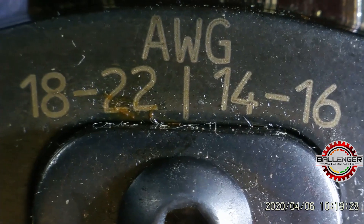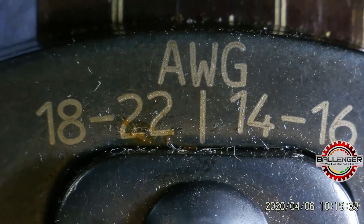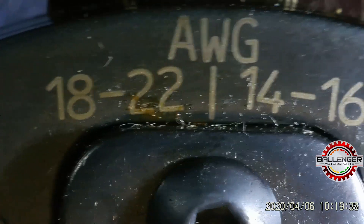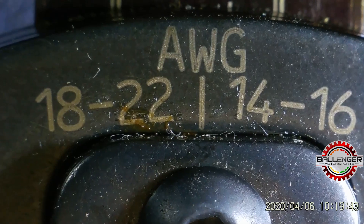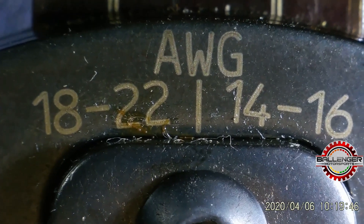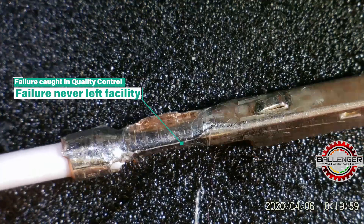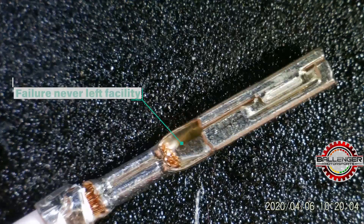Someone simply used the wrong draw size, trying to get the insulation crimp to spec, but in doing so they damaged the copper crimp — which is not a compromise you ever want to make. It is much easier to work with the insulation crimp after the fact than to damage the copper crimp. It can't be repaired; that terminal is lost — it is now junk. We cannot pass this. It was caught in QC and failed, and fortunately none of this left our facility. We have a pretty robust QC process here.